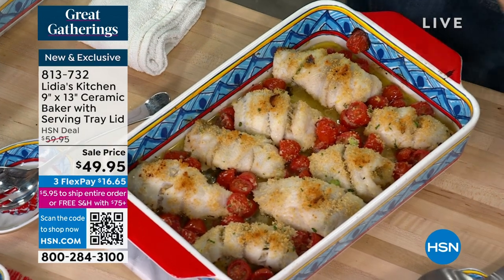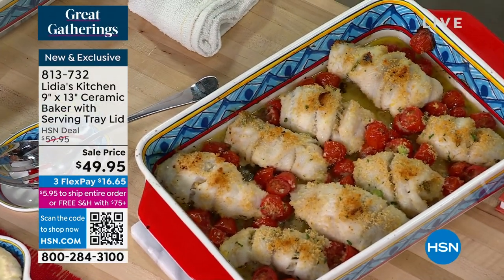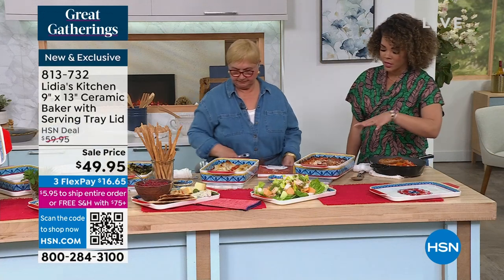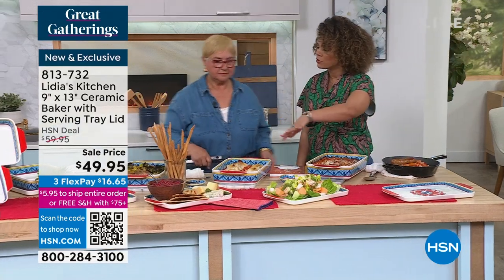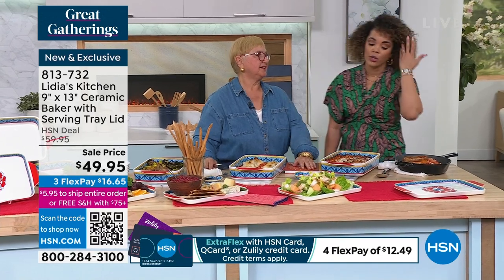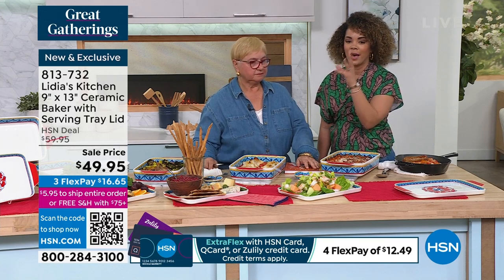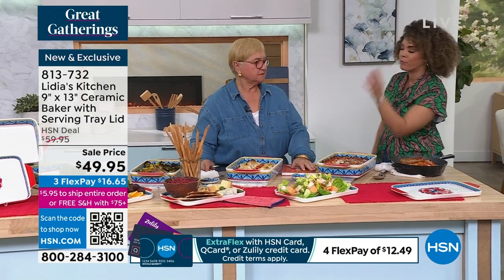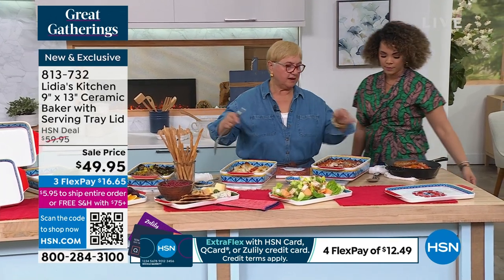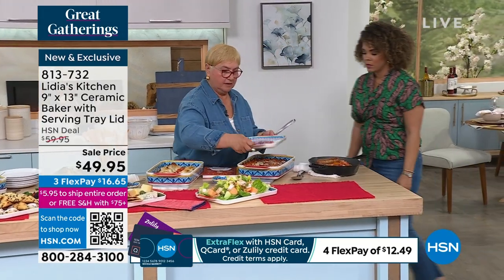So this is your nine by 13 ceramic baker with the serving tray lid. Great things that we've seen — some of these recipes are featured in the cookbook. If you picked up the cookbook, all of these recipes are in it. Congratulations to those who got the cookbook. I love this idea: you bake your stuff in it and then you have your serving trays all together. They become a nice cover.